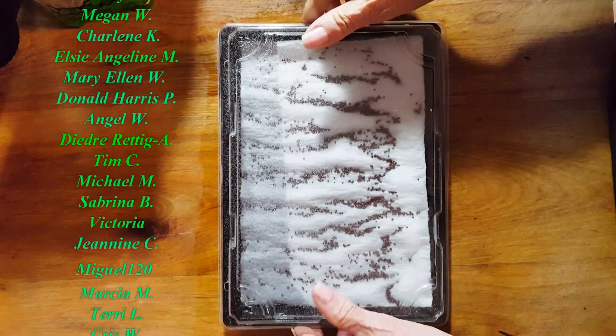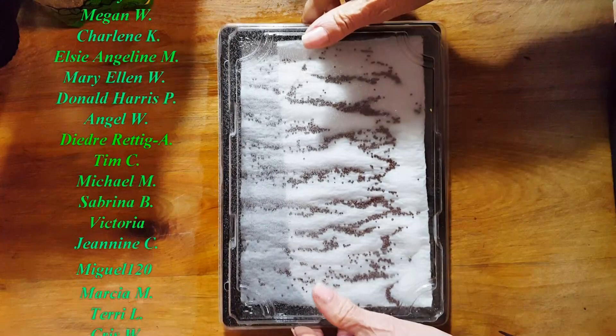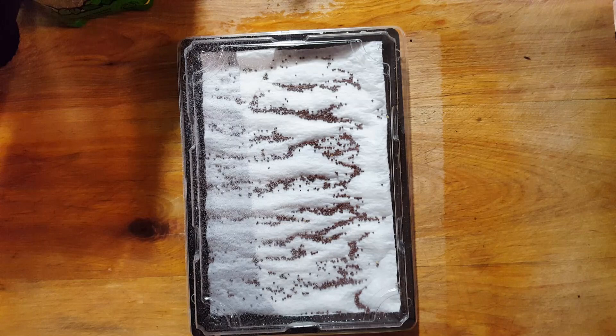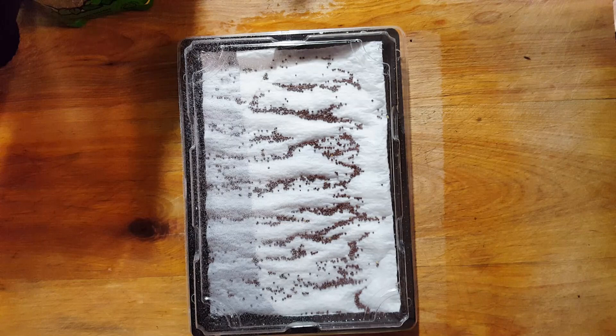That's how simple it is to grow some beautiful sprouts. I hope you liked this video — if you do, give me a thumbs up, and if not, leave a comment and tell me why. I'll see you in my next video. For more videos like this, make sure to subscribe to Connie's Rawsome Kitchen, give it a thumbs up, and share it with your friends.